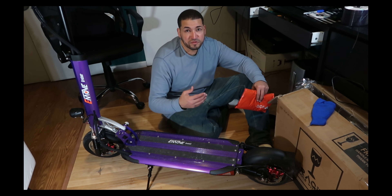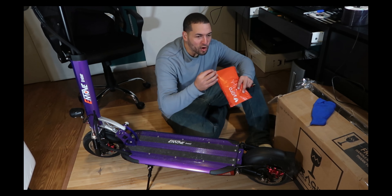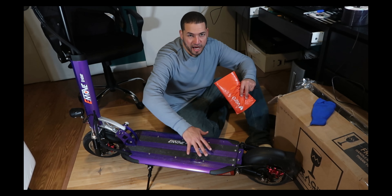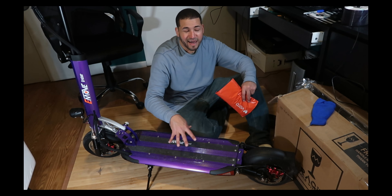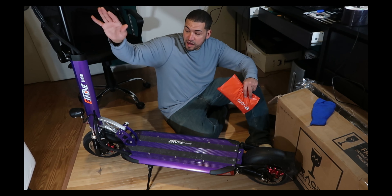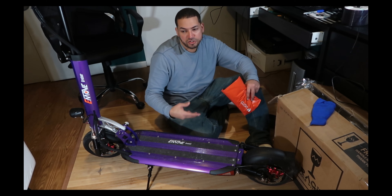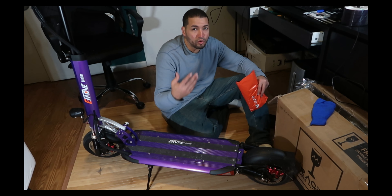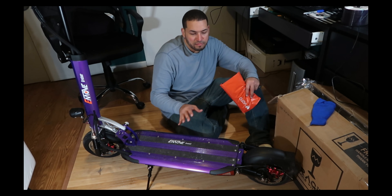I took it upon myself to buy the tow handle from Voro Motors, because I don't want to always fold and collapse the scooter when I'm only going up one or two flights of stairs, coming back down, or doing quick errands. This scooter is heavy, and when you try to lift it by the base with one hand and the stem or the handle or even the neck area with the other hand, it's still inconvenient. I wanted to make it as convenient as possible so I can enjoy the overall ride and experience, but not have to go through extra work.